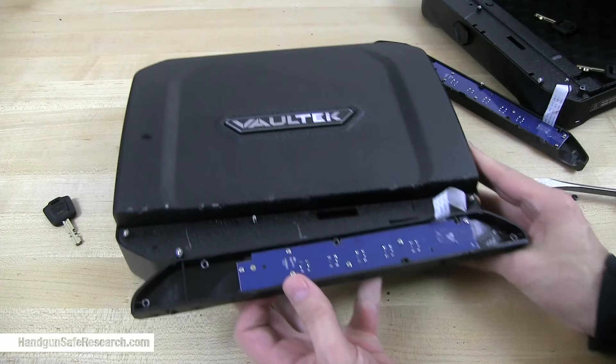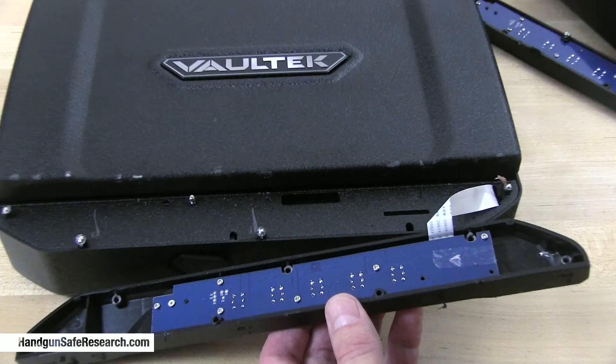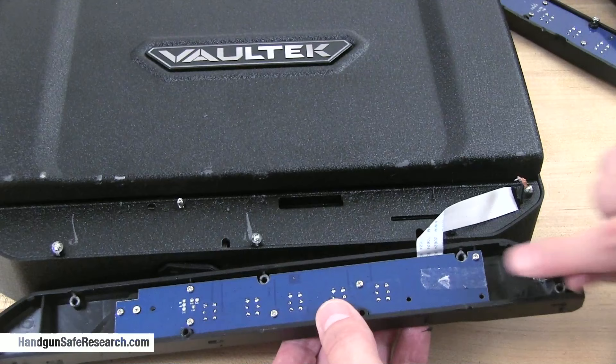It looks like they've updated the circuitry. I'll zoom in a bit here. It looks like this is the same updated keypad — I don't have a collection of contact points here that I recognize. I've got nothing to work with here.